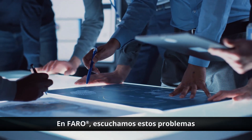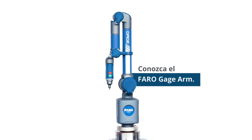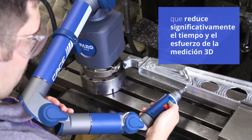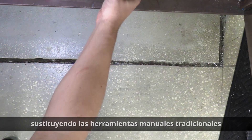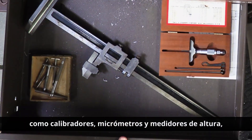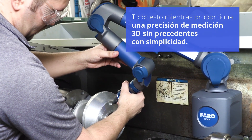At Ferro, we hear about these problems far too often. And we've fixed it! Meet the Ferro Gauge Arm. The Gauge is an all-in-one solution that significantly reduces 3D measurement time and effort, and minimizes clutter, replacing traditional hand tools such as calipers, micrometers, and height gauges — all while providing unparalleled 3D measurement accuracy with simplicity.